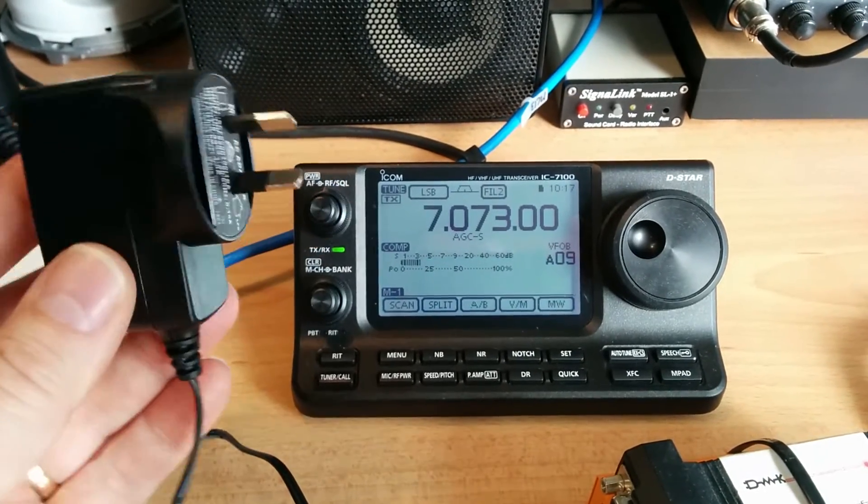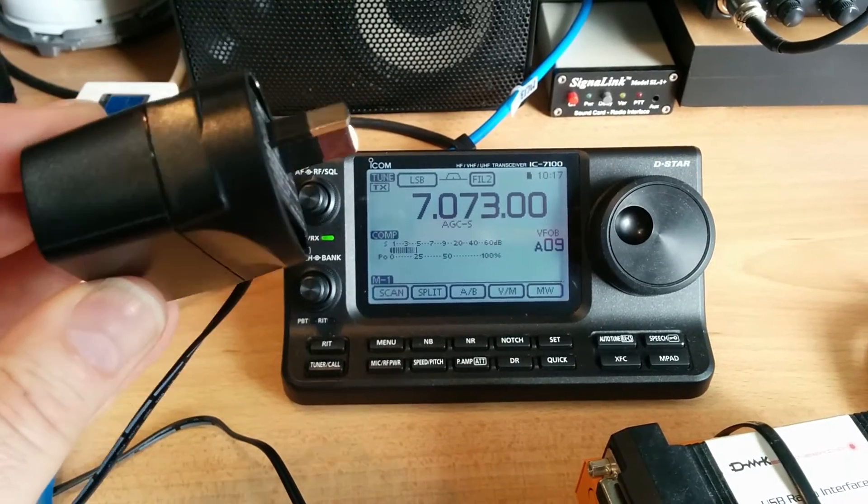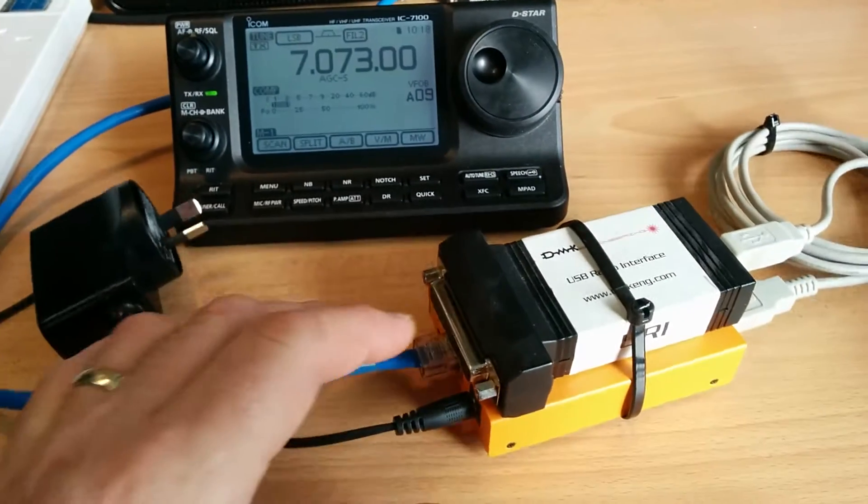It's a switch mode plug pack power supply — a wall wart, or as I like to call these little things, a wall pimple. This is a 5-volt power supply which runs my AllStar node.